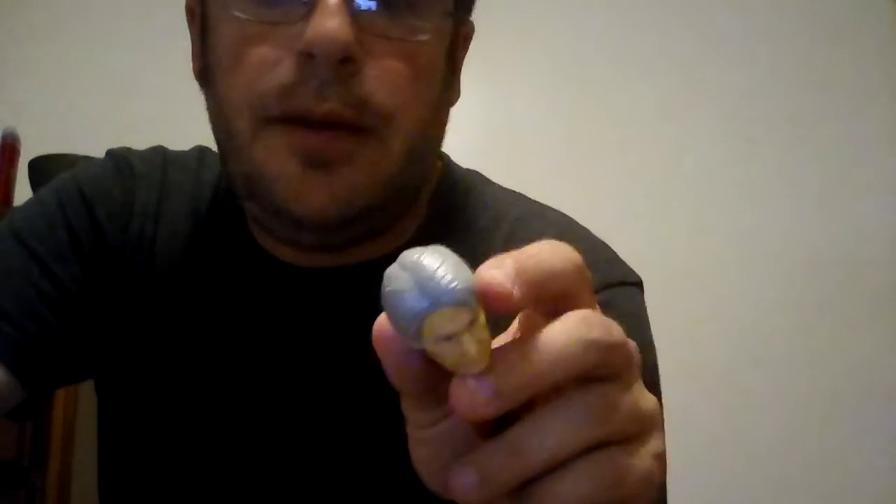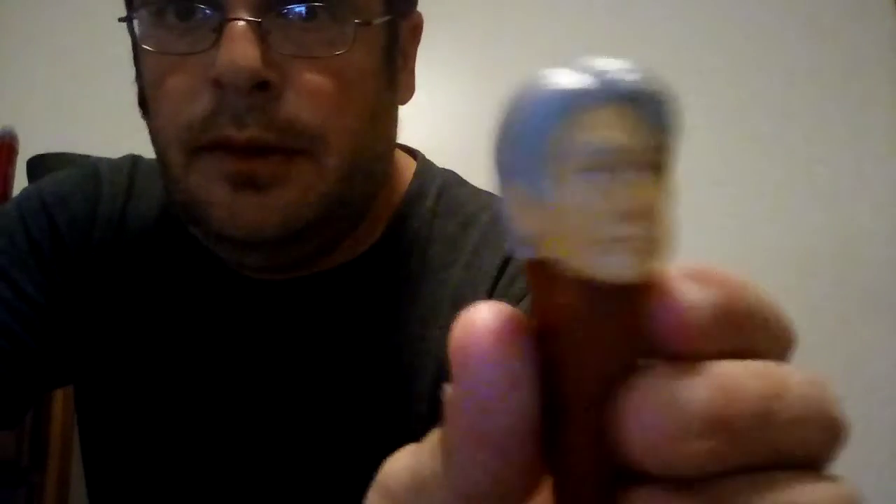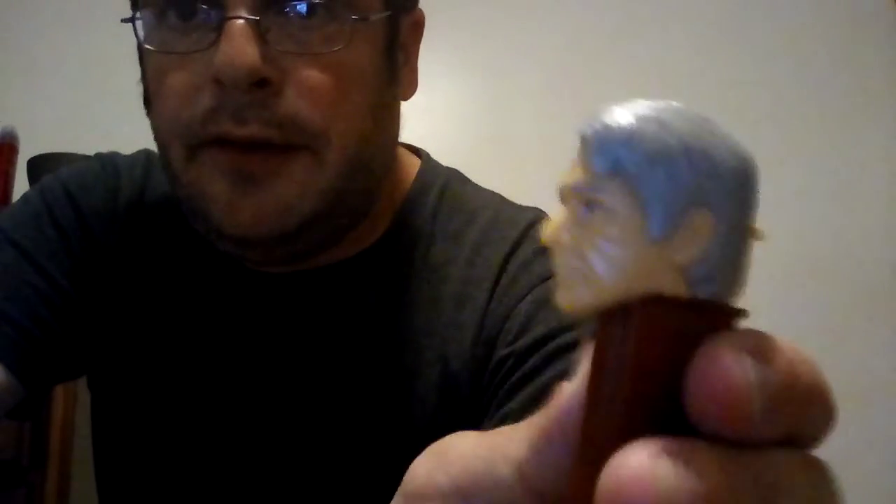Hi everyone, Carl here with a pen suspense review of Han Solo — the older version of him from the new Star Wars movies. I'm guessing this is from Force Awakens. If you could liken this to Harrison Ford, excellent job on the painting and sculpting. His face is pretty spot-on with great detail, and you can definitely tell that's Harrison Ford for sure.